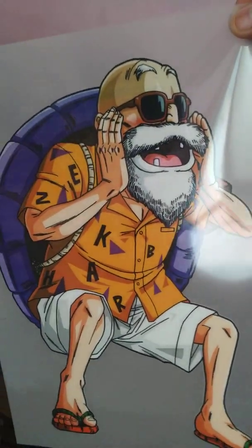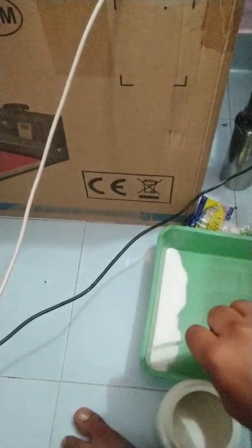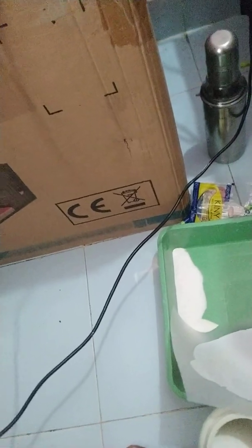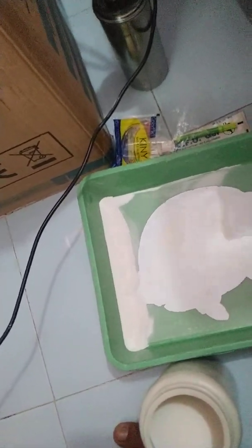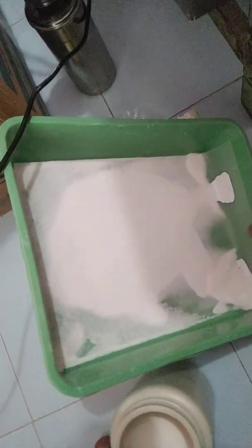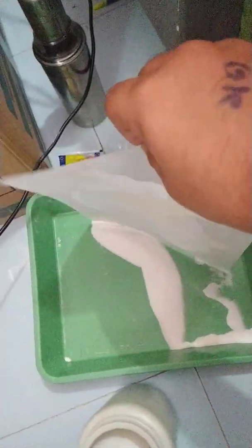This is how it is looking — it looks very good. Let me spread powder on it. There is also a technique to spread powder: put the film in the tray like this, then shake it very well to remove the excess powder.